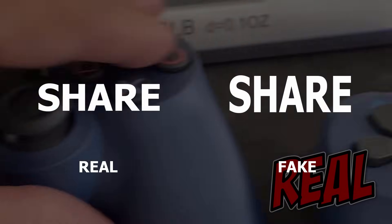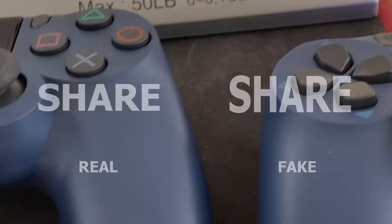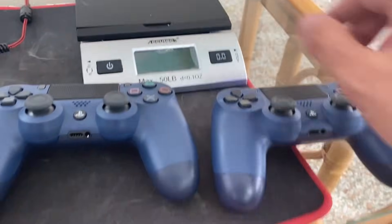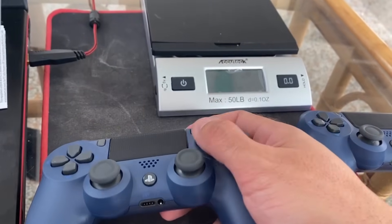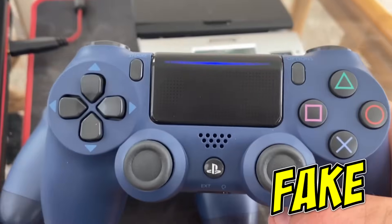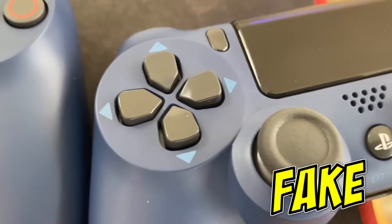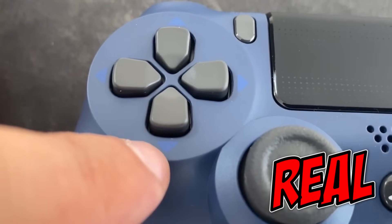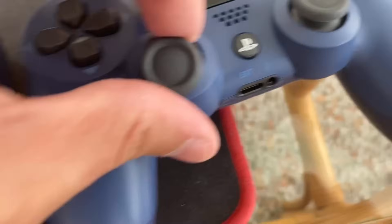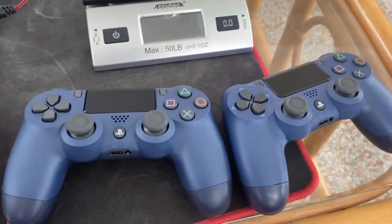Weight is one indicator, and then if you feel the buttons — I play with my black PlayStation controller and the buttons just feel a little bit different on the fake. This is the real one, this is the fake one. There's the spacing between the pads as well. The overall color is also different for the midnight blue version. The analog knobs are pretty solid, but these are some of the differences between the real and the fake.